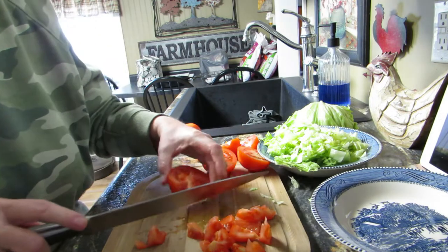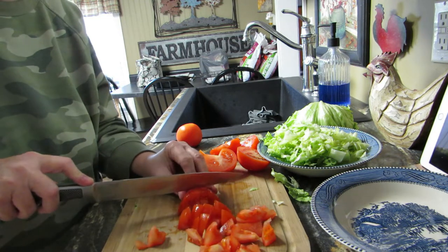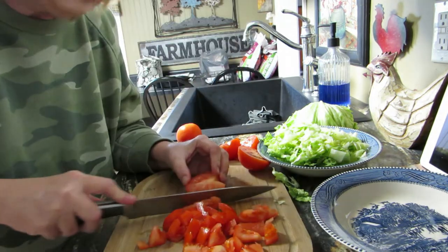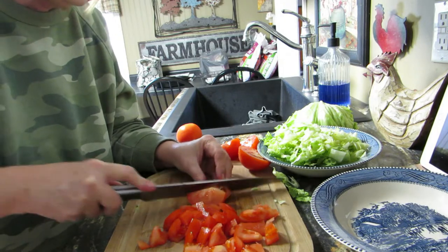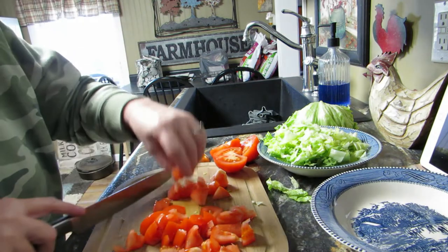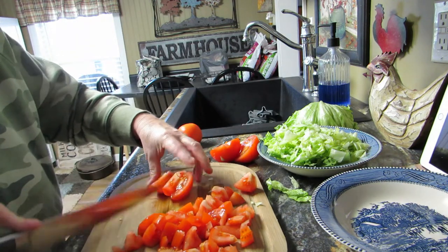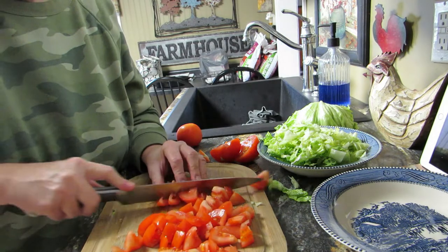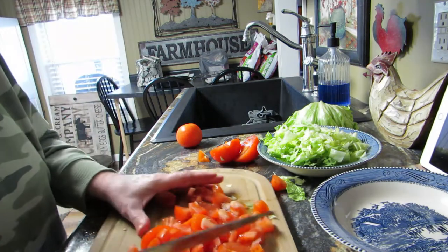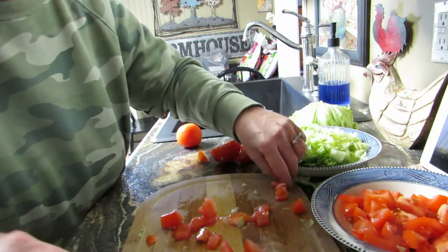These aren't actually going in the ring, so if you need them bigger that's fine. Oh, I think my knife needs sharpening — that's in my husband's department because every time I sharpen a knife I mess it up. He's a good knife sharpener so he can just do it. I'm sure I have too many tomatoes but that's okay. I'm making a mess — I'm no chef, I just get it done.